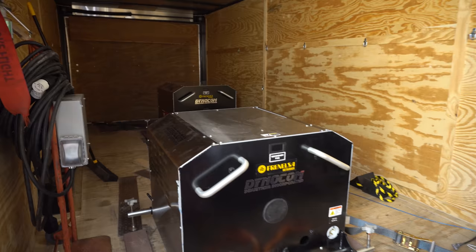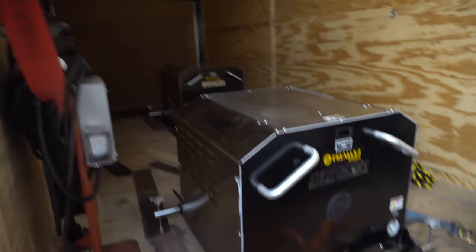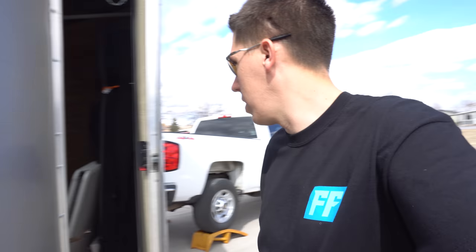Those are all loaded up, got some straps on it and everything, so we're gonna head over to the new shop now. The shop is only about 10 minutes from either my dad's or my house, so it's real close — easy to run over to each day.